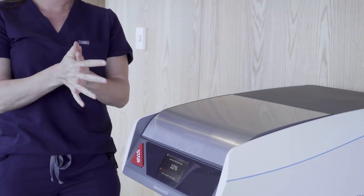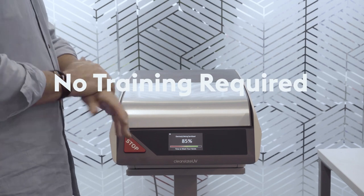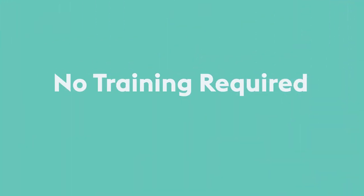While your device is being sanitized, you can wash or sanitize your hands to break the chain of infection and ensure that when your device is done being sanitized, you can remove them with clean hands.